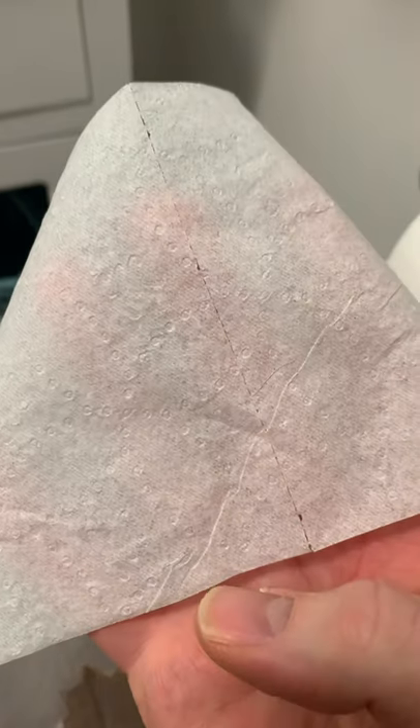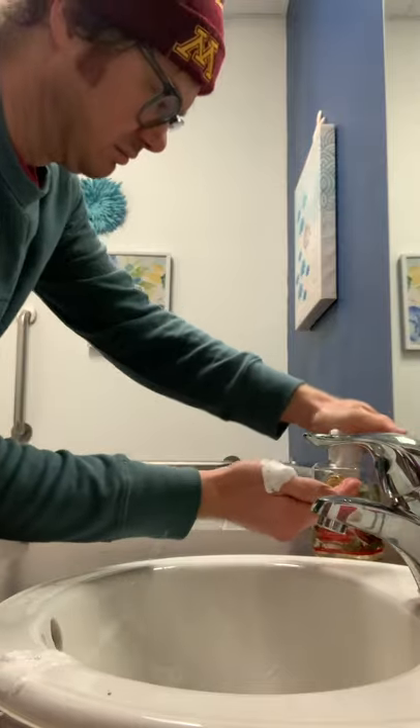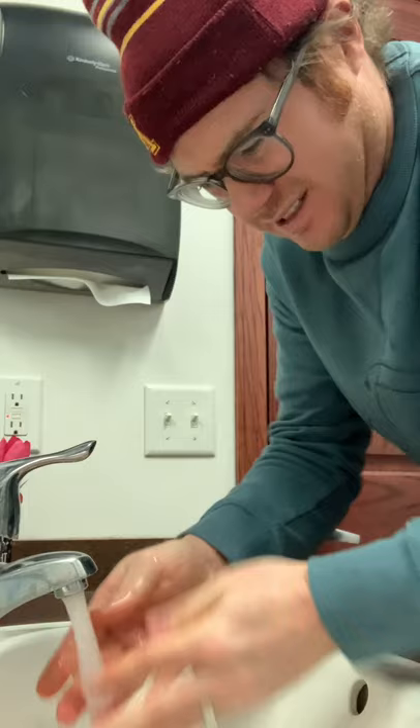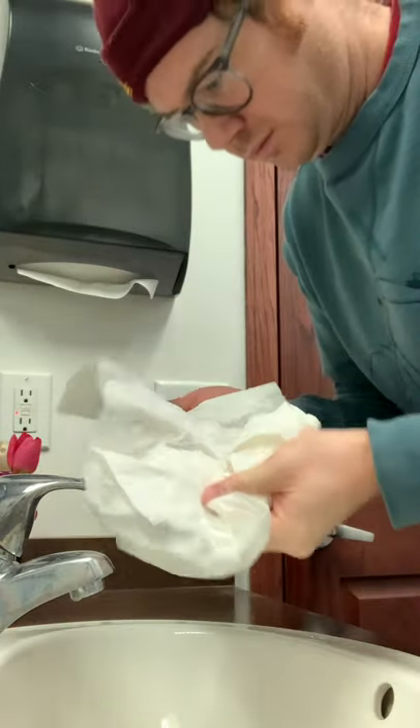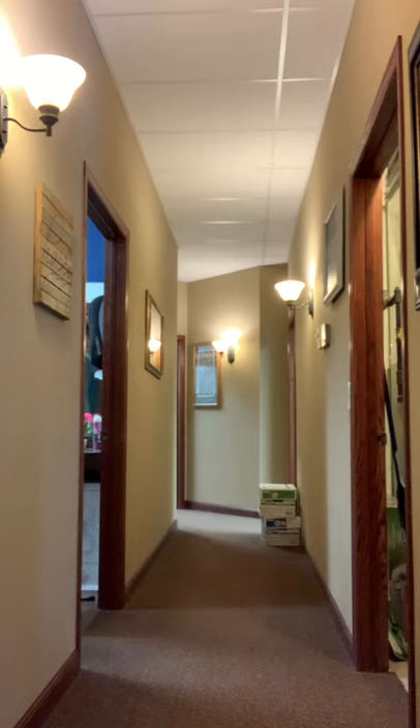So I'm in the bathroom taking a number two, finishing up, thinking this was a great job — well done, let's celebrate with a nice wipe. And I noticed, wow, this paper is very thin, razor thin — I can see my fingers through this paper. That's not good, but I use it anyways. Wash my hands with a lot of soap, count to about 100, make it a big long process. And then I realized, oh, these paper towels that I'm about to dry off — wow, you can't see my fingers through them. Interesting. I have an idea.